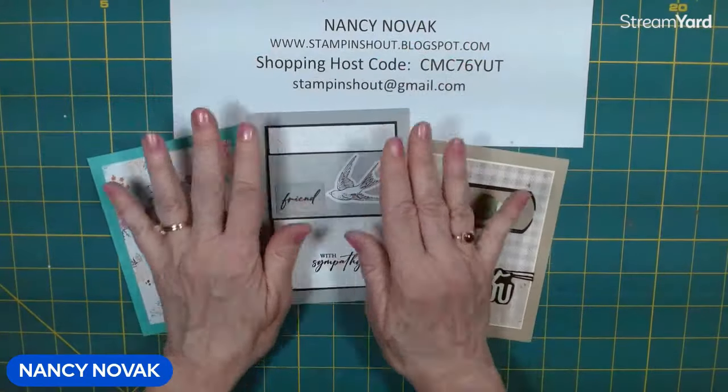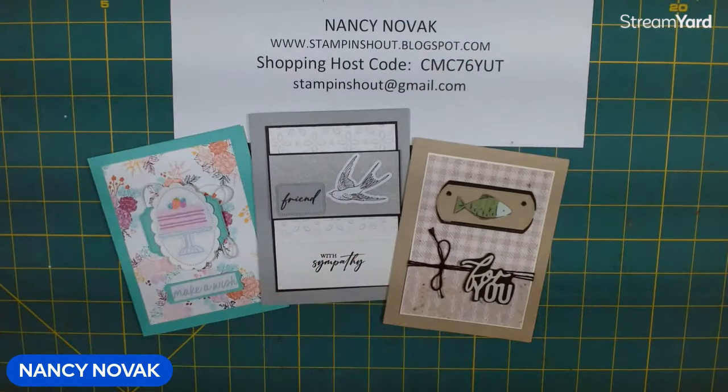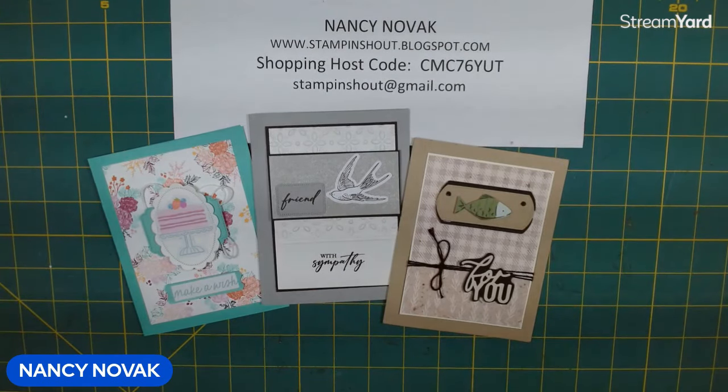Let me know what you think about the ephemera packs. Let me know what you think about today's card — leave me some comments. If you're new, please subscribe; we'd love to have you join us. I will be back next week. And if you love my cards and my videos, don't keep it a secret — share my link and name with your friends. Your support helps my channel grow and I sincerely appreciate it. Thank you for spending some time with me this week, and I will see you next week.